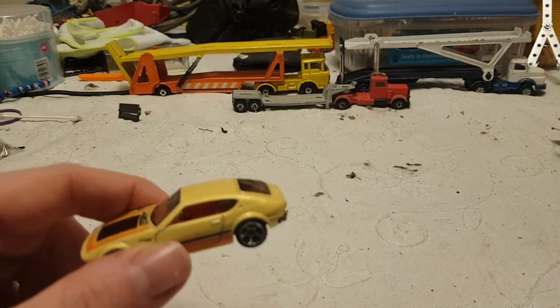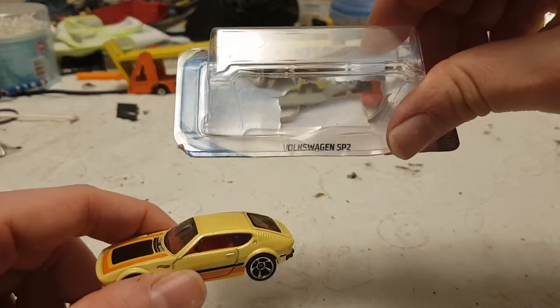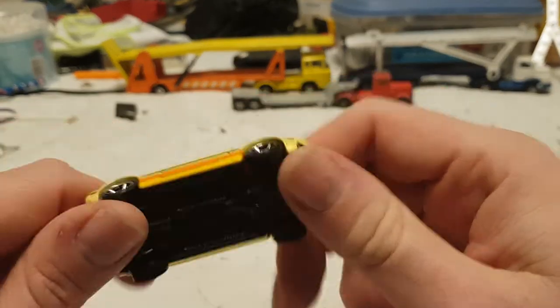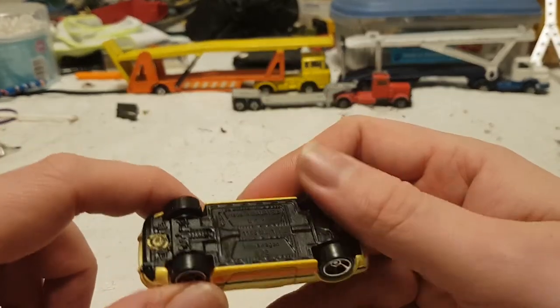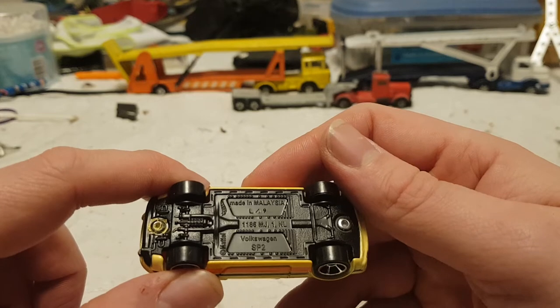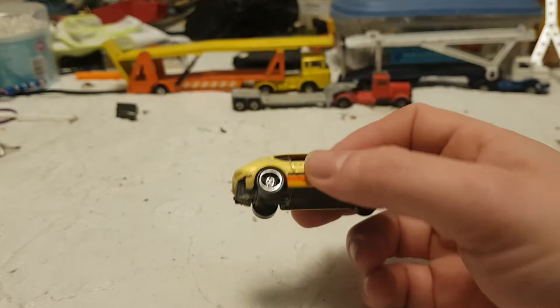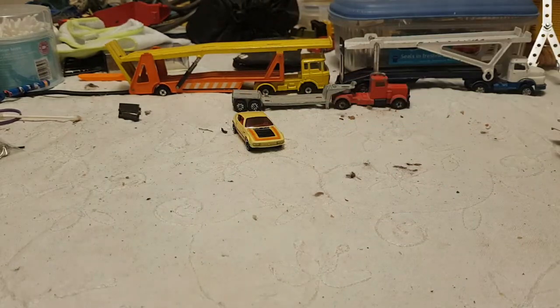It is a Volkswagen SP2 according to the packaging. I just liked it because it had that very 1970s-ish look. What does it say on the bottom? Made in Malaysia, Volkswagen SP2. Very nice, quite liked it. Completely irrelevant to the video but it gets included.